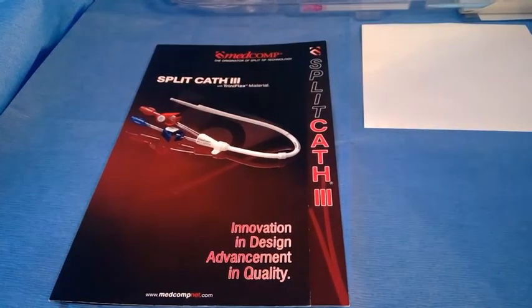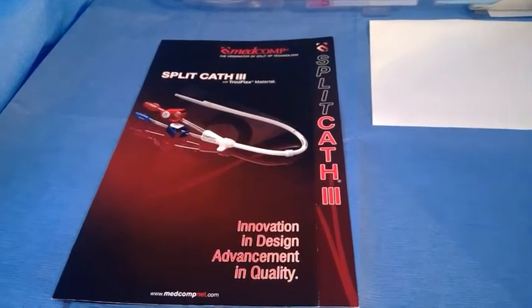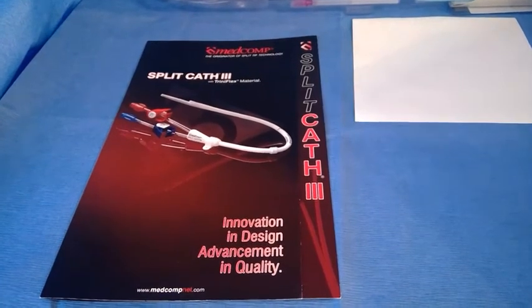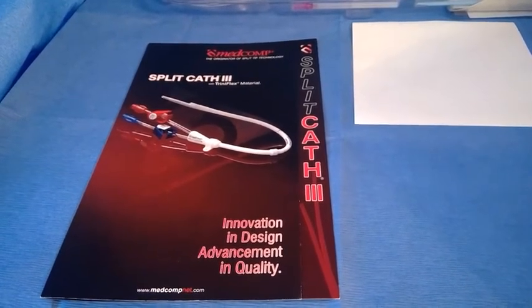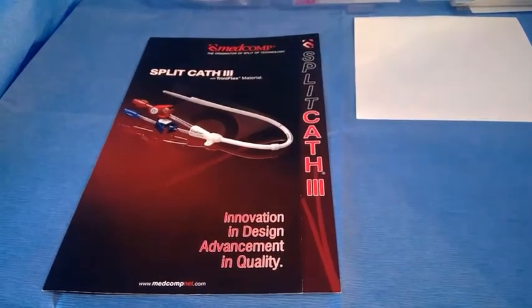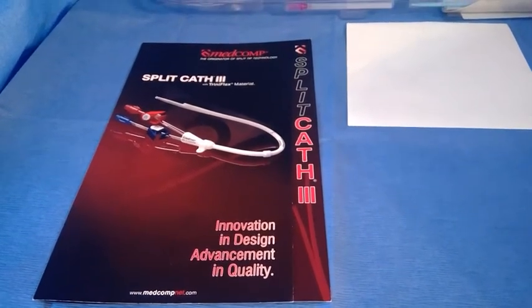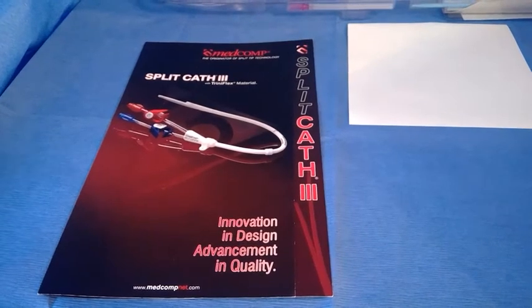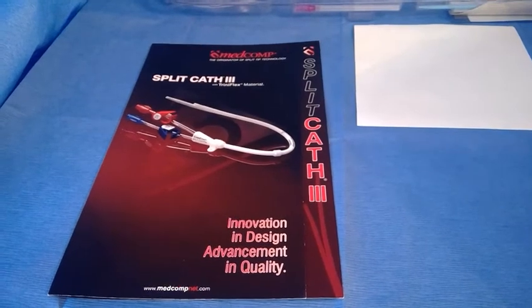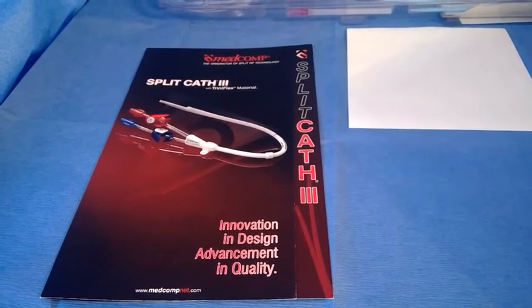I thought it would be a good idea to do a virtual in-service on some of our dialysis catheters we offer at MedComp. These days with COVID going on, you can't really get into hospitals, and physicians are being forced to use catheters they may not be familiar with. From years of experience in the IR lab, it's very important to be familiar with the tools you're using. I thought it would be great to put up some videos on YouTube to go over these catheters — hopefully many people will find it helpful.